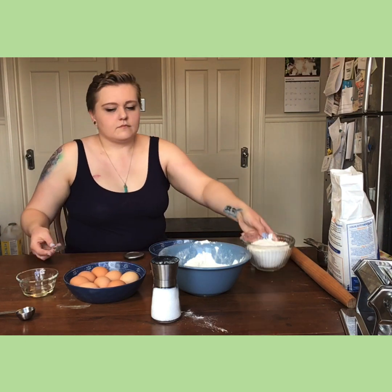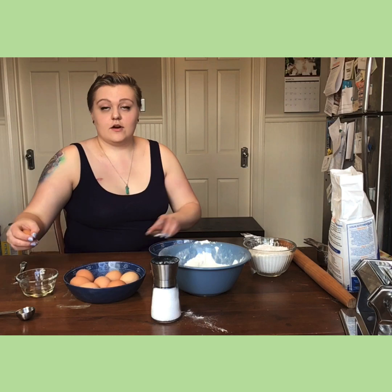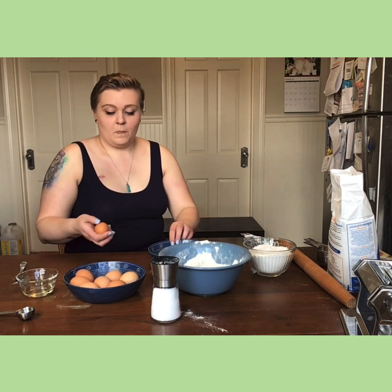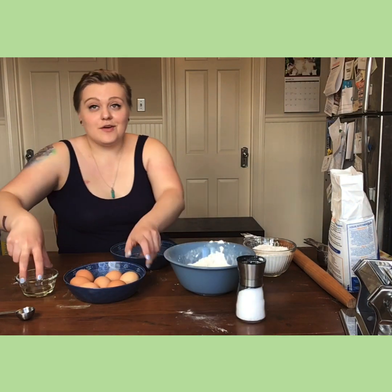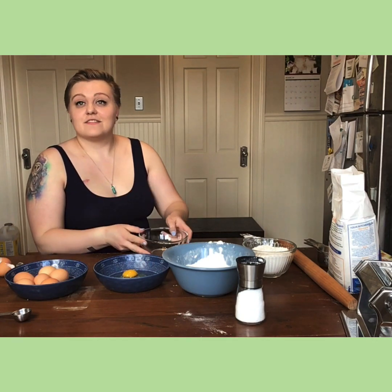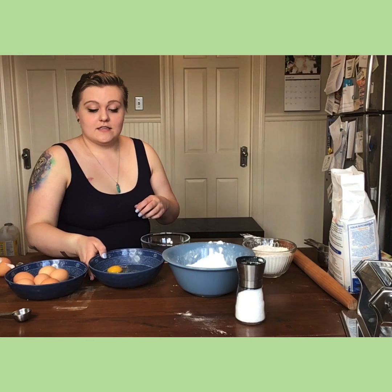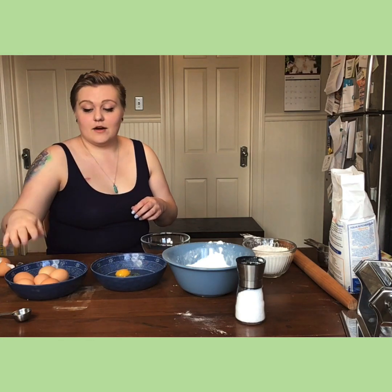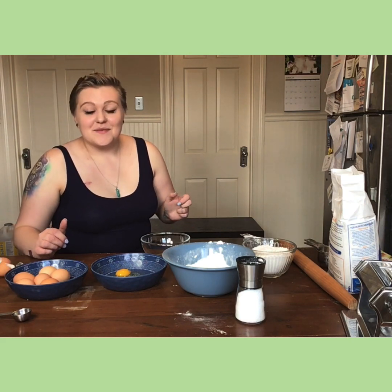Next step: your egg yolks. This might feel a little worrying for some people — what if it breaks? If it breaks, it breaks, it's fine. So the next step is putting in your six egg yolks. I know I say it weird — I didn't realize how weird I said it until I started saying it a ton.